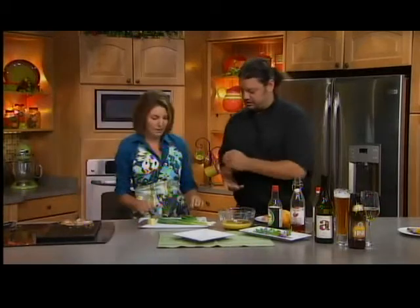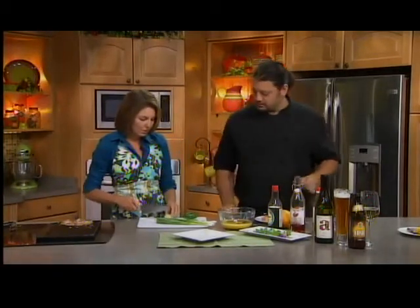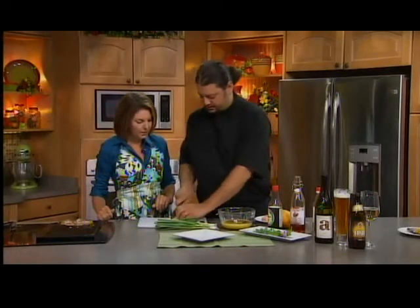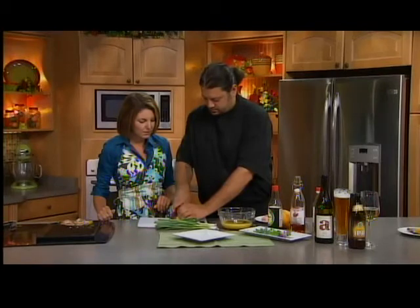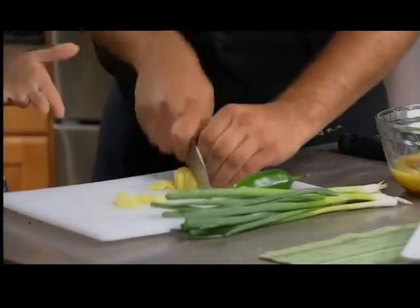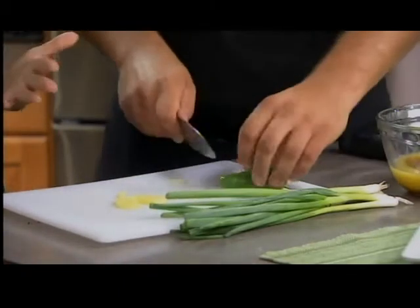And then we're going to chop a little ginger, jalapeño, and green onion and throw that in there. I'll just do a little rough chop — this is just a marinade, so it doesn't really matter. And this is good for pork chops, but you could also use this for pork tenderloin or chicken.